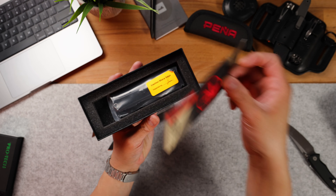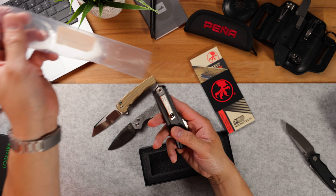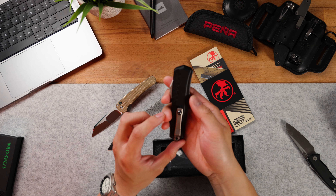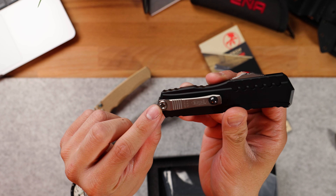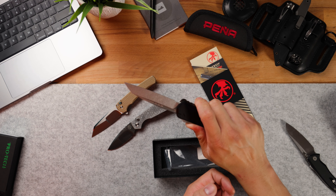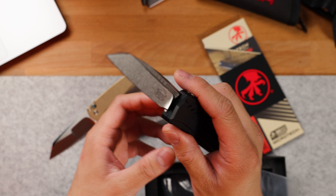These two knives alone are almost two grand worth of knives. Next up, we have something from Microtech with the new packaging. Straight off the bat, this looks like a new model. Is it the Cypher? It looks similar to the Cypher, but there's literally no hardware on the knife aside from maybe this torx screw here on the pocket clip. I've never seen this model before. It's an OTF and it's got this crazy reverse Tanto sheep's foot blade.